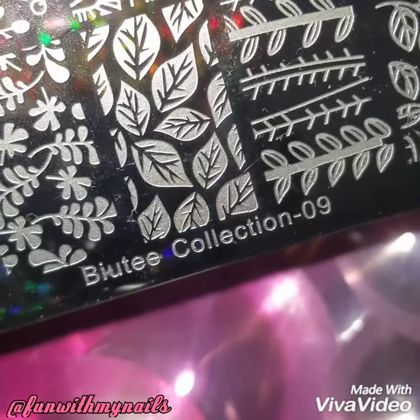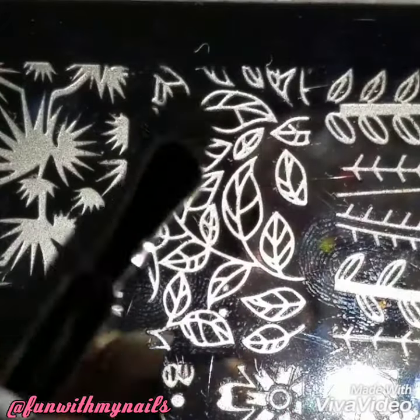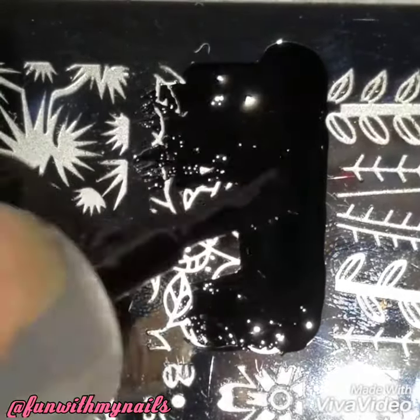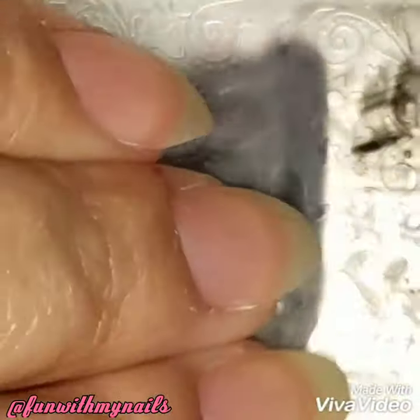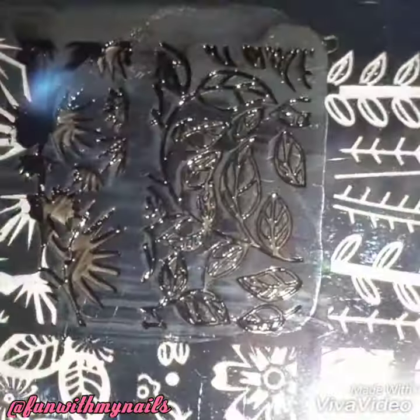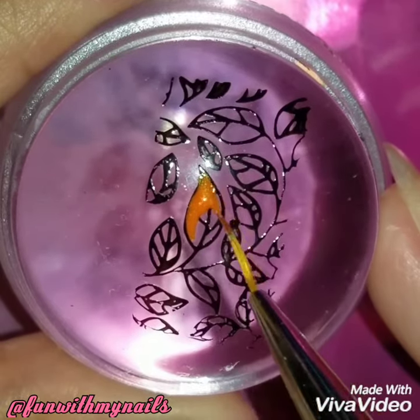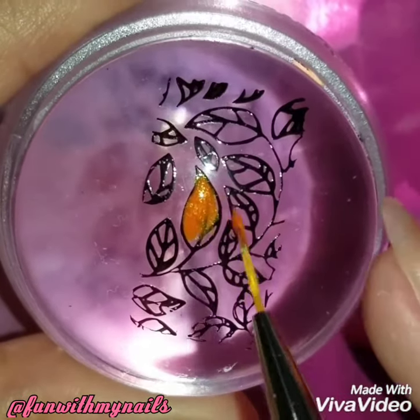I'm going to apply black stamping polish onto a pretty leaf design using my Booty Collections 09 nail plate. I just thought this would be the perfect autumn reverse stamp look — I loved how it looked. I'm going to apply the orange, red, and green; you can use any colors you want, but I thought this would be a very simple design.